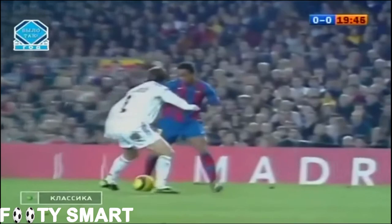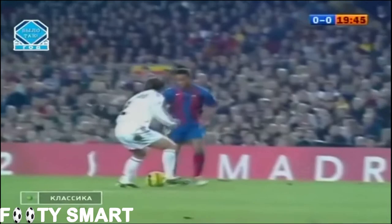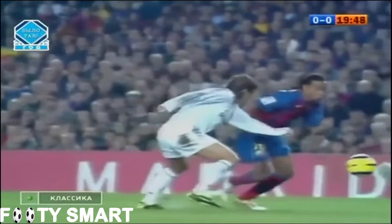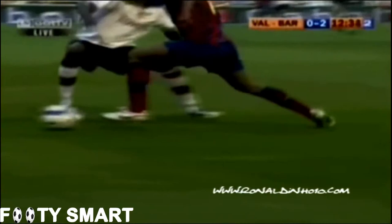To end here, we'll look at what this move does to unbalanced defenders. As you can see, highlighted by the anchor, this powerful fake puts even the best defenders on their heels, which makes it easy to explode by them. Sometimes this move, if done correctly, can even break their ankles.